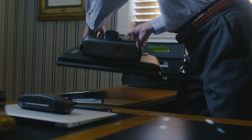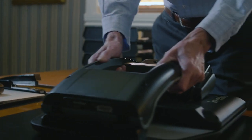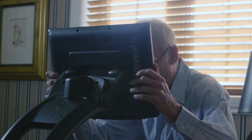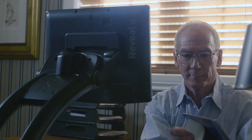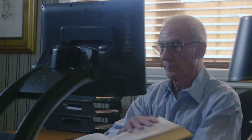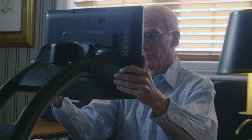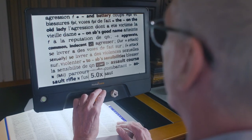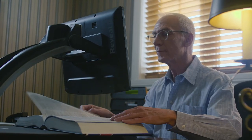Forget your old basic CCTV. HumanWare introduces the Reveal 16, the new digital magnifier. With its latest technology and innovative features offering the best image quality, the Reveal 16 is designed for seniors looking for an intuitive and easy to use digital magnifier that will help them live their daily activities.